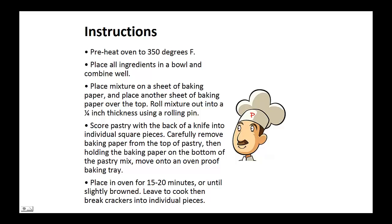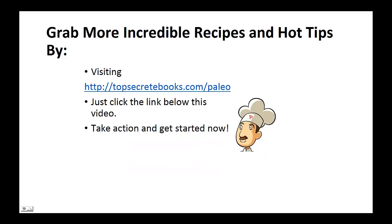Now score the pastry with the back of a knife into individual square pieces. Carefully remove the baking paper from the top of the pastry and, by holding the baking paper on the bottom of the pastry mix, move onto an oven-proof baking tray.